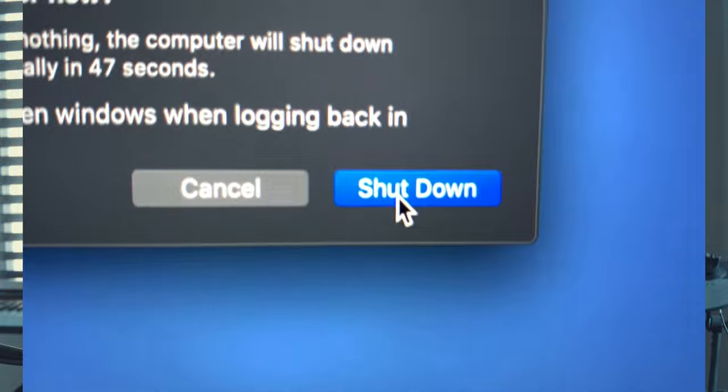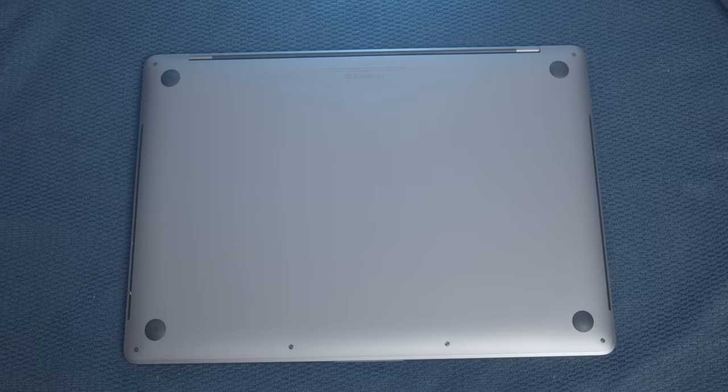First, make sure to turn off the computer completely — not in sleep mode, but shut it down completely — and close the screen. Make sure not to open the screen at any point because it might turn on the computer.